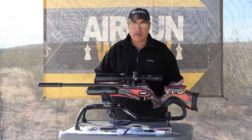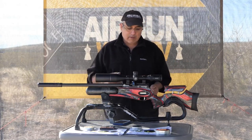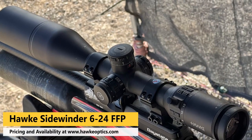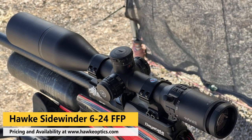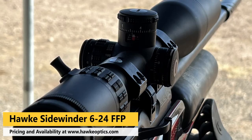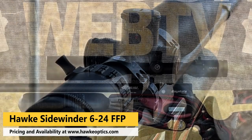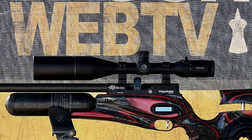What is the Daystate Red Wolf and why did I buy this gun? This is something I purchased myself. The scope was provided by Hawk — this is the new Sidewinder, the 6-24 first focal plane. Exceptionally great scope. So I put the best scope I had in my inventory on this rifle. It's that good.